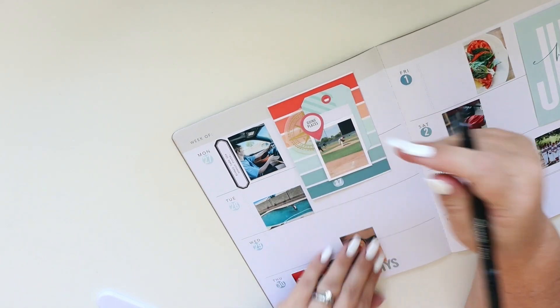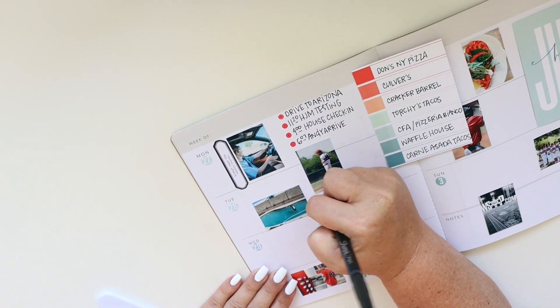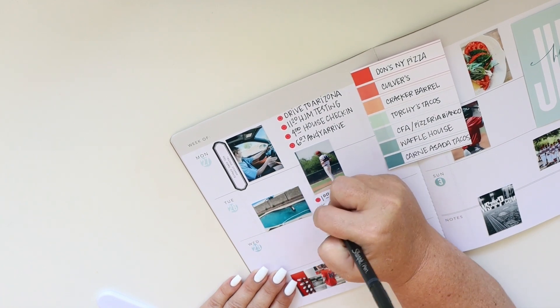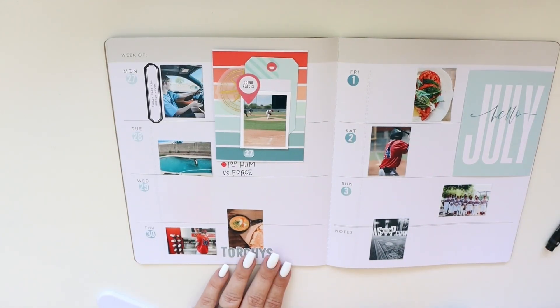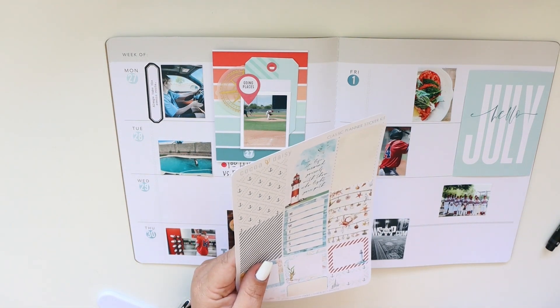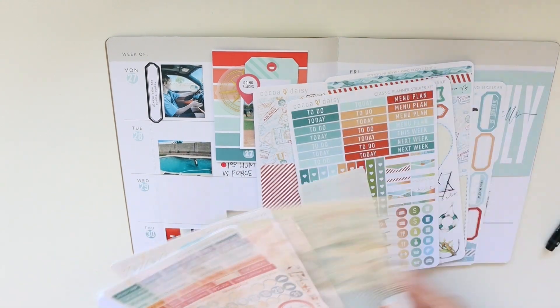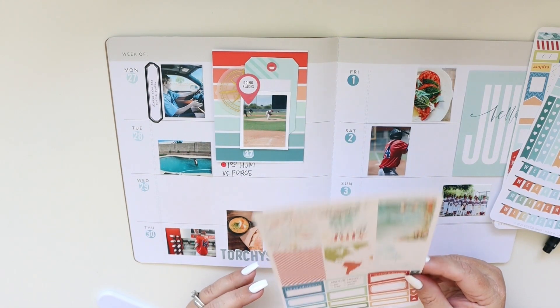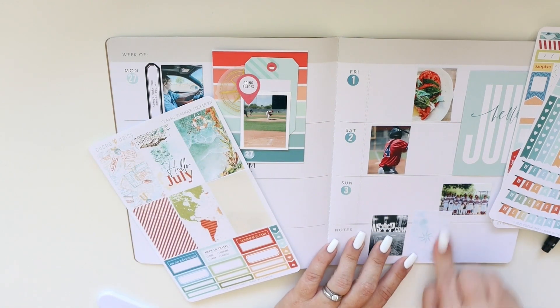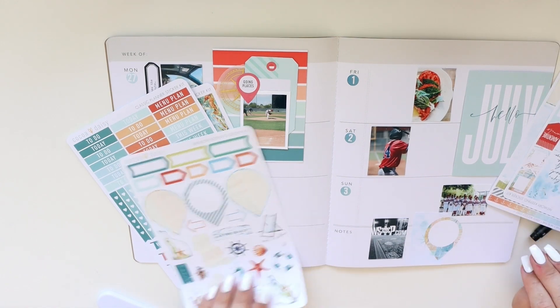Now I'm adding the plans throughout the week — same thing I've always done. I'm using my Zig Clean Color dot marker to act as a bullet point because it's really convenient and easy to use, and I like convenient and easy. I'm not into things being difficult; I'm quite a lazy crafter and it works. I actually hid Monday's activities behind that card — it wasn't intentional, it's just where it fit, and it turns out it's behind the card, so that's kind of cool.